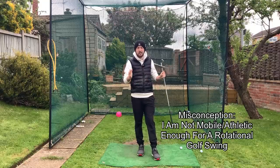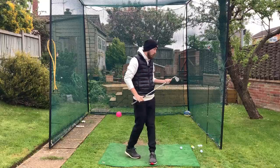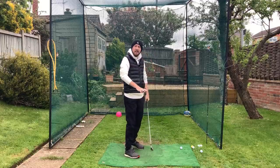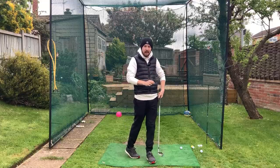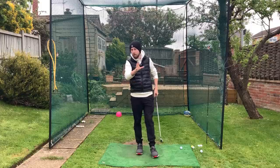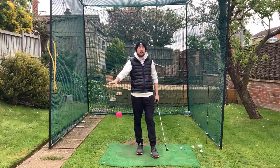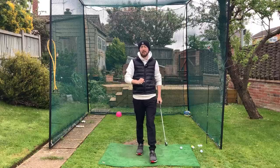You can understand that from commentators on TV — when watching golf there'll be a slow-mo of a player coming through impact and they're saying they can rotate that well through the golf ball because they're so strong, so athletic. But I have not found that to be true one bit from my own personal experience and from the experience of my students who we've got more rotational golf swings through having a good amount of lessons.